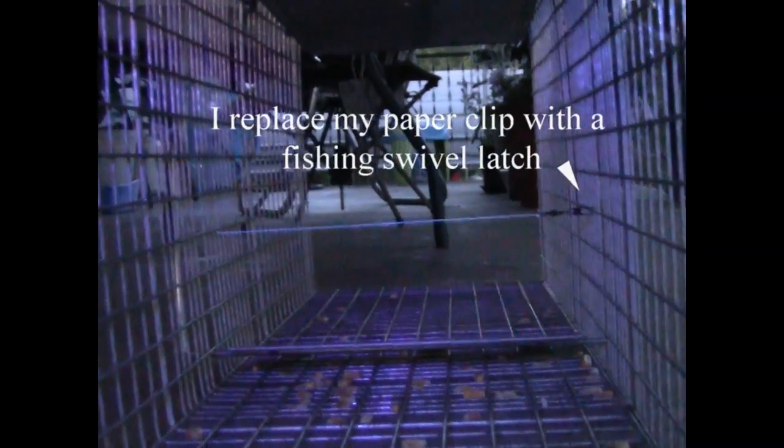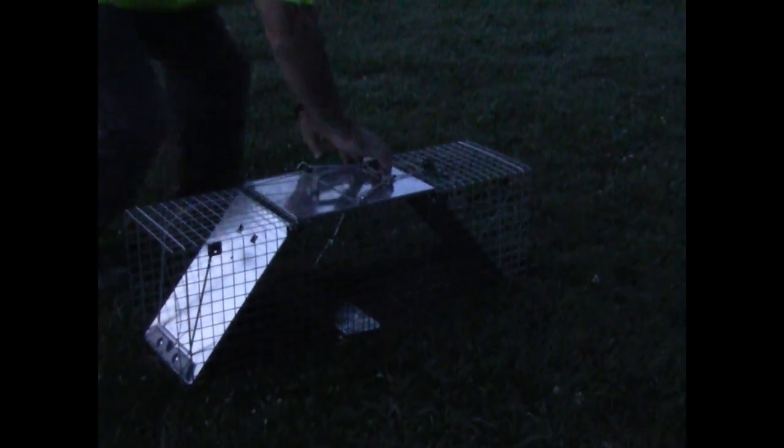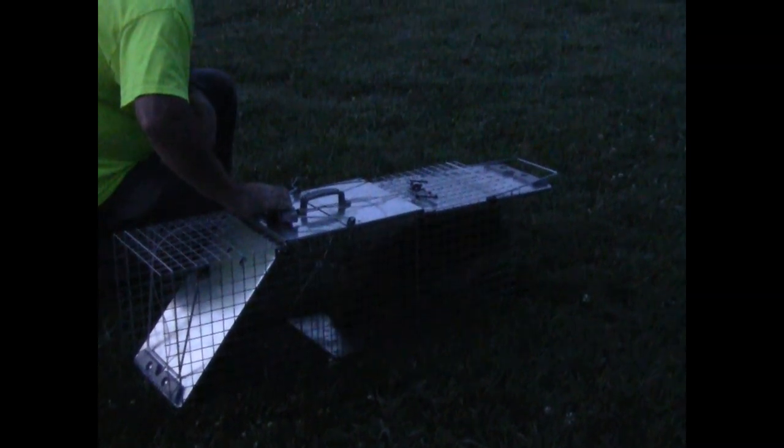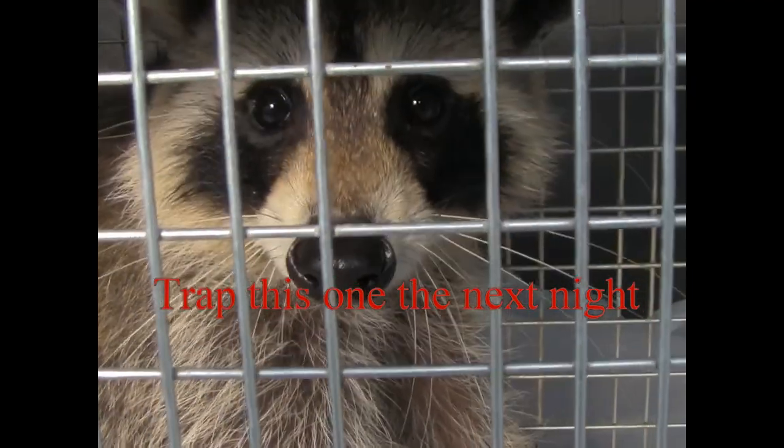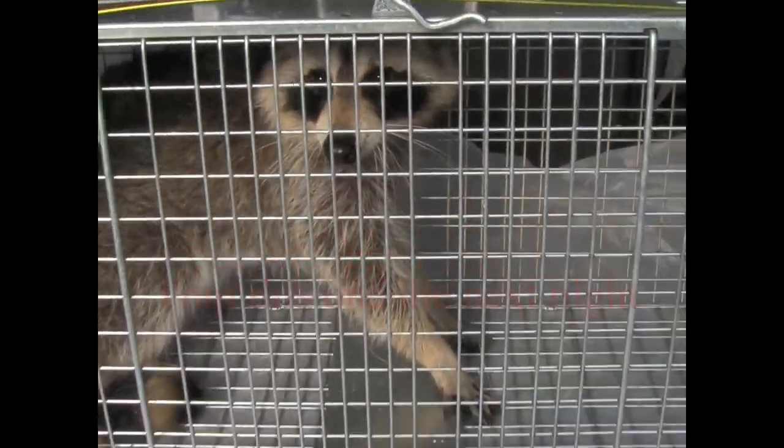Check this little guy out — it scared him more than anything. It didn't hurt his tail. Now you can really see the string going across through there. If you look through without a light you can't really see it, but if I shine a light through there, now you can see it. I ended up catching this raccoon that night.